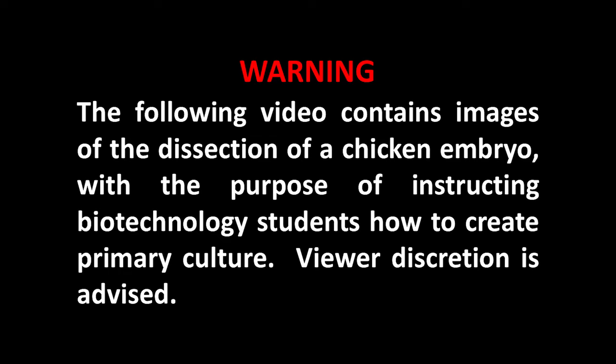Warning: the following video contains images of the dissection of a chicken embryo, with the purpose of instructing biotechnology students on how to create primary culture. Viewer discretion is advised.